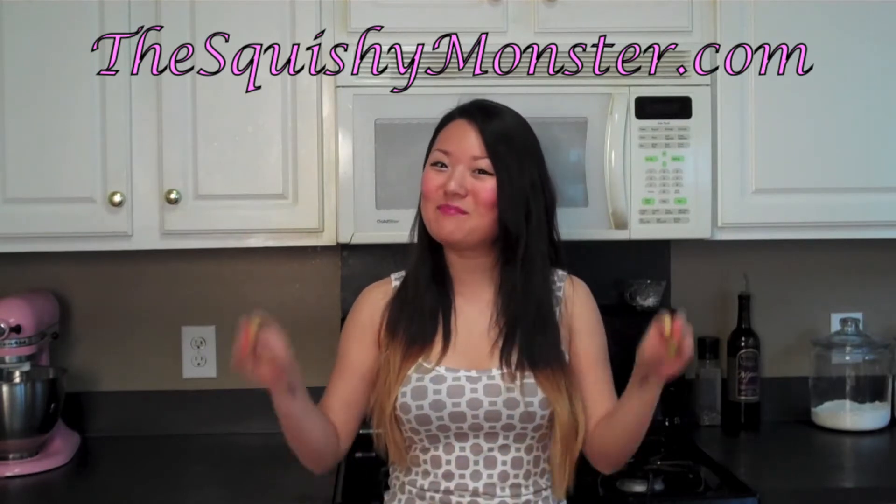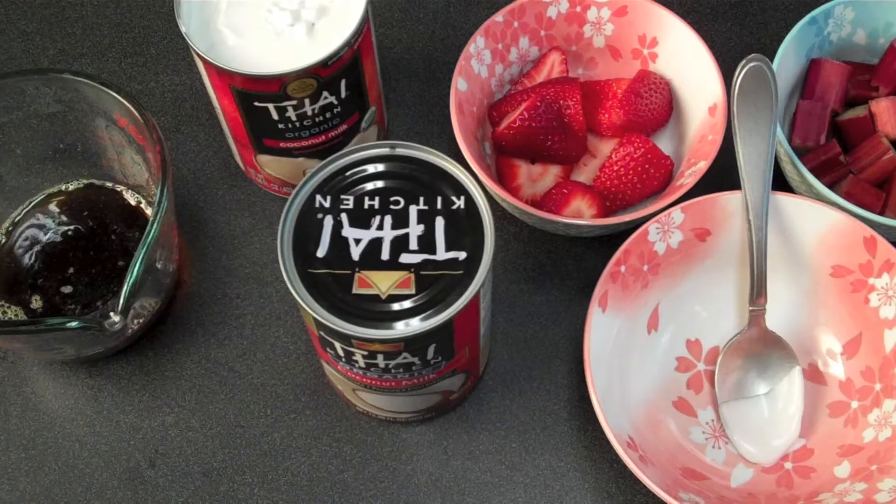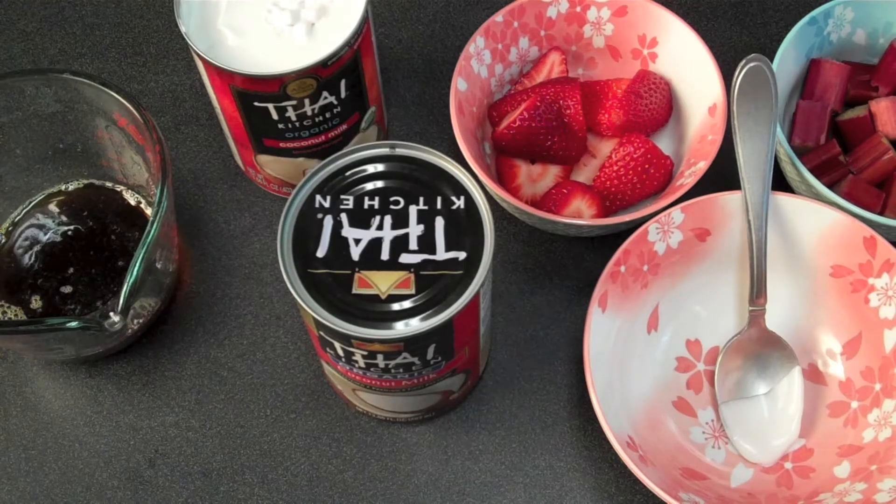I'll post the link for the other ice cream below, but today we're going to make a fresh strawberry rhubarb ice cream. There are only a few ingredients in this ice cream, so it's really important to use really high quality ingredients. I've sourced some strawberries and some rhubarb from my local farmer's market, and I love supporting local anyways.